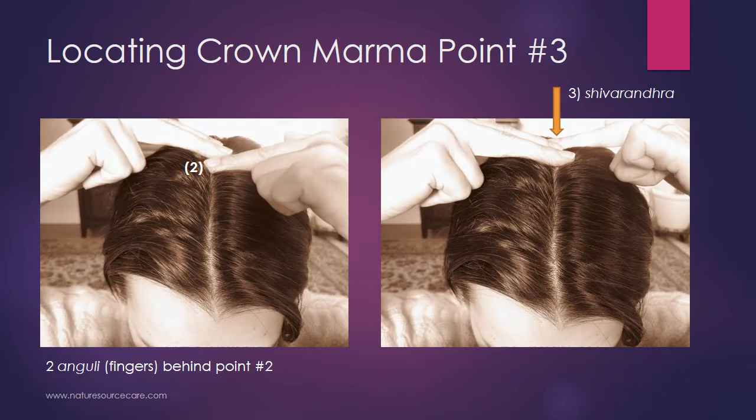With your finger on point number two, Mordhni or Adhipati, take two fingers and place them behind point number two, then take the finger that was on point two and move it behind those two fingers — you'll be on point number three, called Shivarandha. Shivarandha is two anguli or fingers behind point number two. So all three points are on the midline of the scalp: Brahmarandra, two fingers back to Mordhni Adhipati, two more fingers back to Shivarandha.